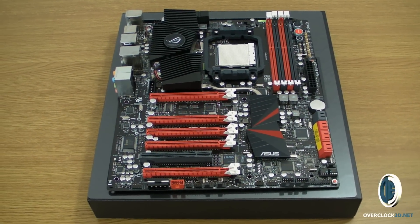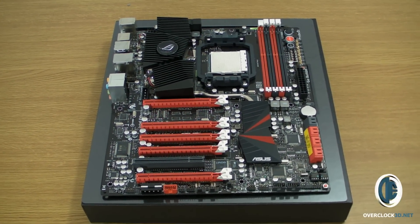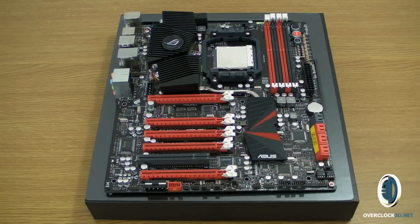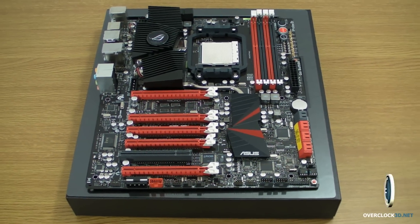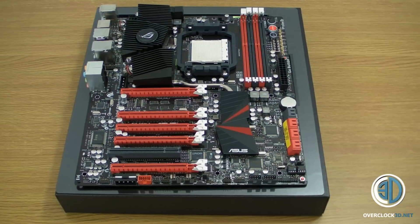Right then guys, down to business. I've got my camera in my hand so some of you may have gone deaf — we all know why, the regulars. Anyway, this is the Asus Crosshair 4 Extreme.